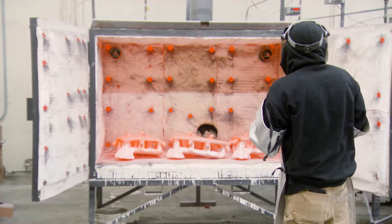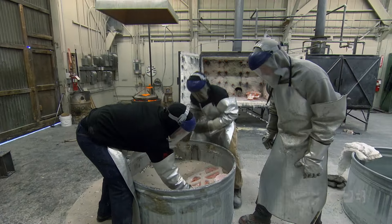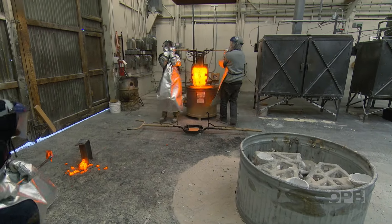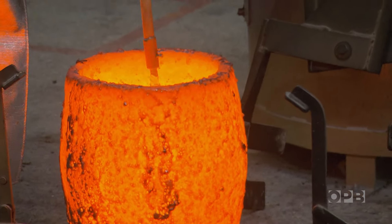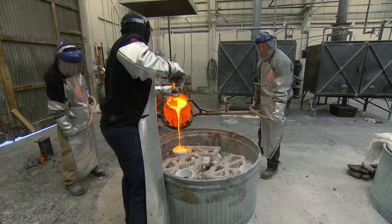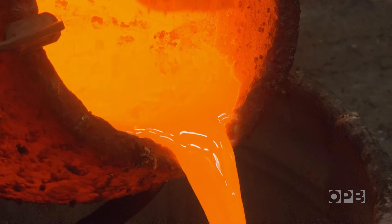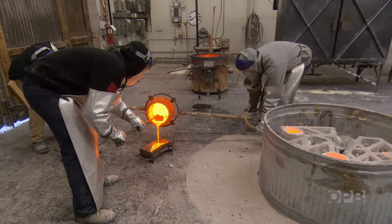The bronze pouring process, even in the 21st century, is done pretty much as it has been for millennia. Bronze is heated into a molten state and poured directly into the mold. The technique is ancient, but no less compelling. Anything left is poured into an ingot to be used again in the next pour.